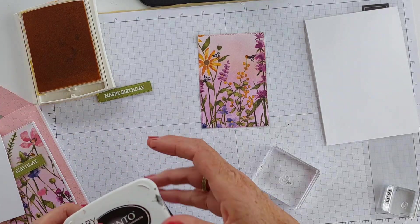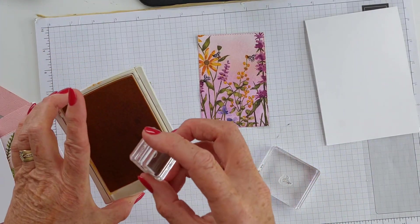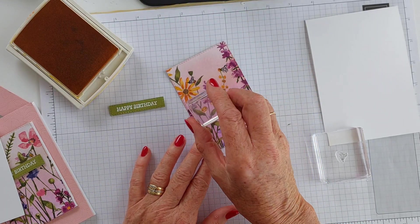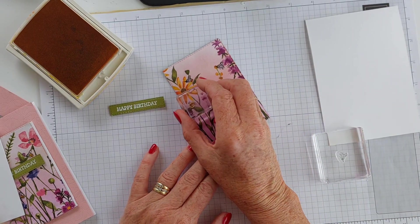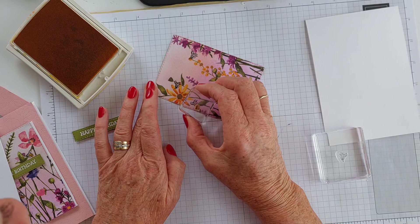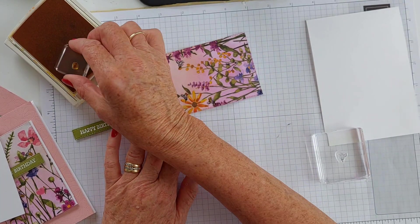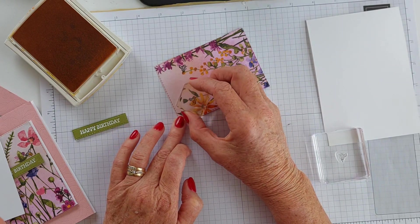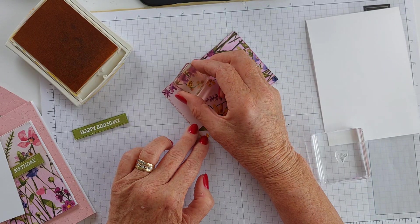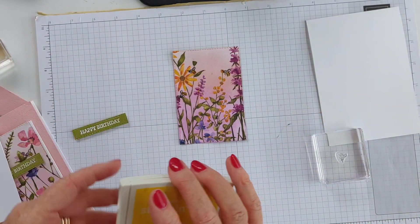There's another tiny little stamp in here in this photopolymer set - a little weenie one right there. That's what I'm going to use the Crushed Curry for - for the bottom of the bee. Make sure I've got it going the right way. This is two-step stamping, which requires getting a little closer so I can see what I'm doing. There we go - just for the bottom half of the bee. I think that adds a cute little accent to the card as well. Simple but cute.